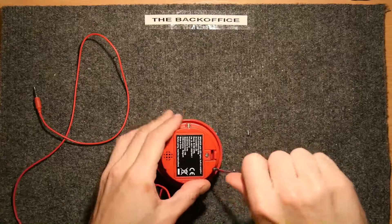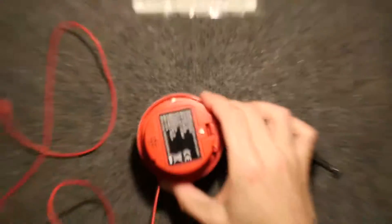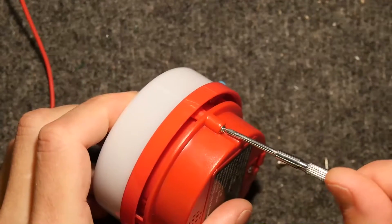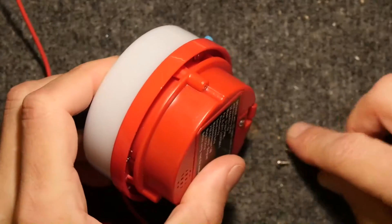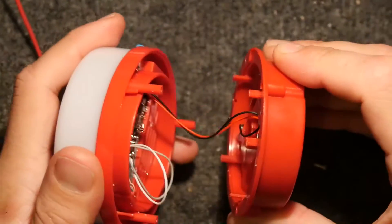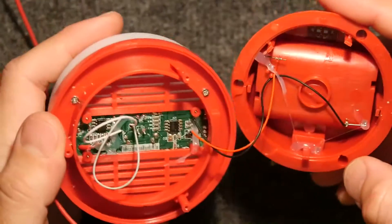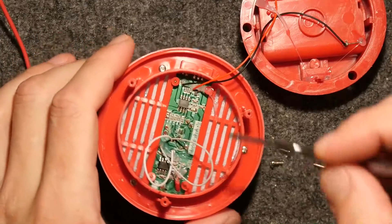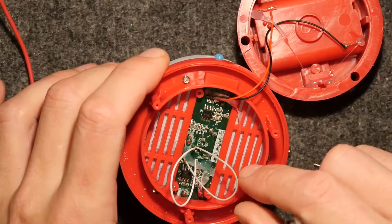I'm going to undo these screws on the bottom of the unit here - there's three. Not sure if there's one in the battery bay, there may well be. That wire's really thin, I almost just yanked that thing. That would have been kind of annoying. There's a little tiny bit of hot glue there stopping that from getting ripped off.